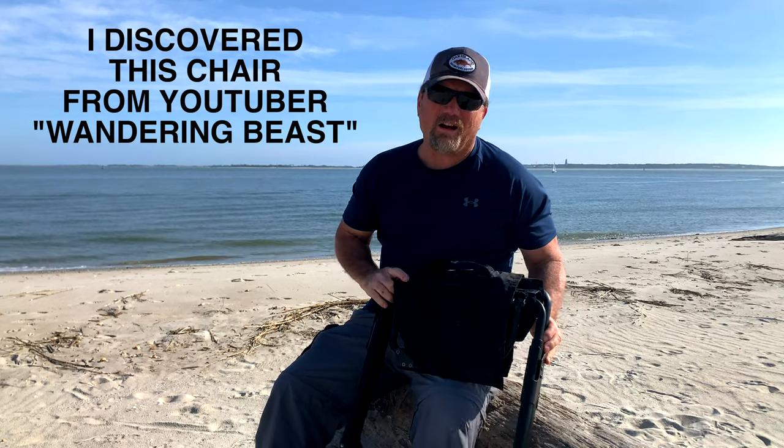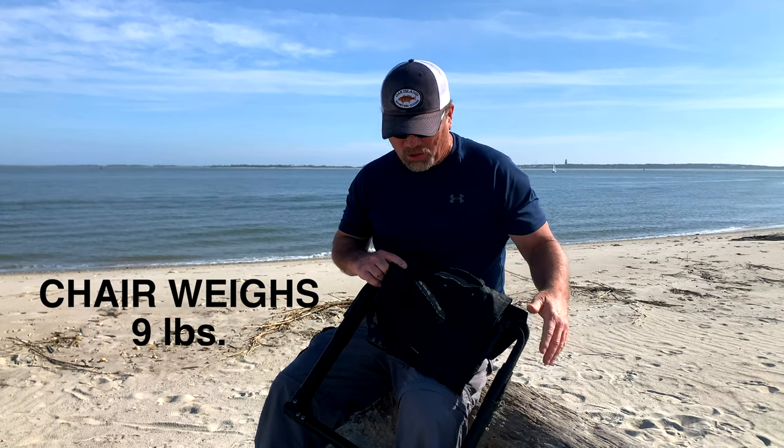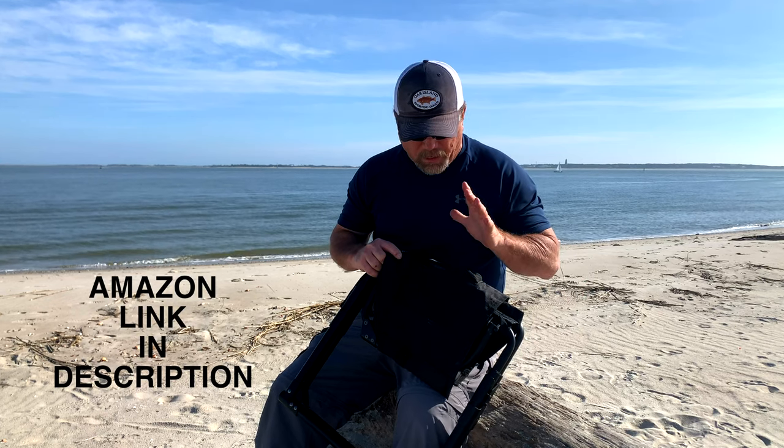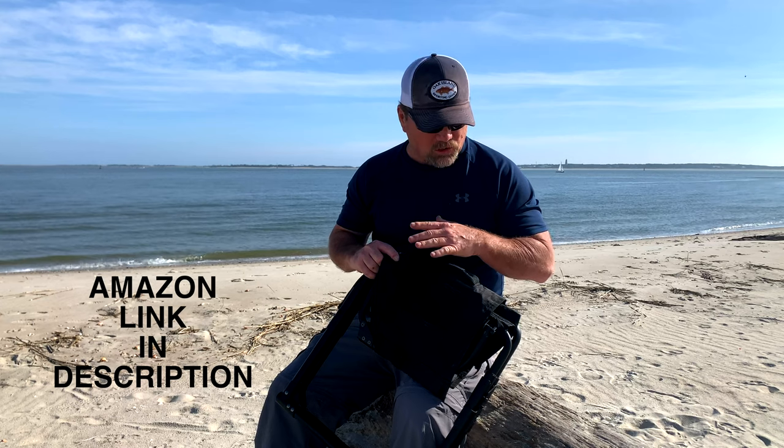Now this is not a hiking chair or backpacking chair or anything like this. You're going to take this chair to car camp, truck camp, events at the park, things like that — a day at the beach. It's way too heavy for any type of backpacking or hiking, but it is a solid, heavy chair and we're going to get into it and show you this chair.